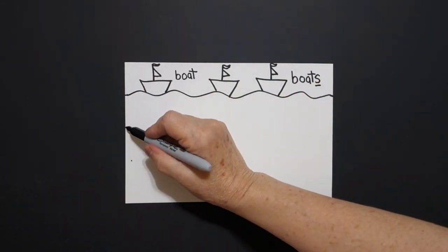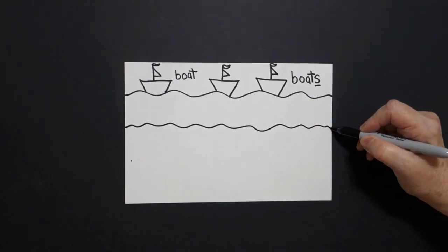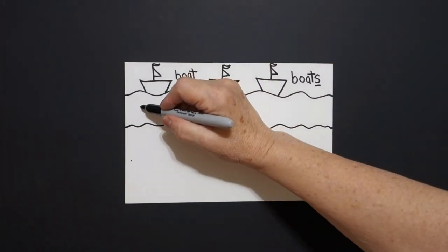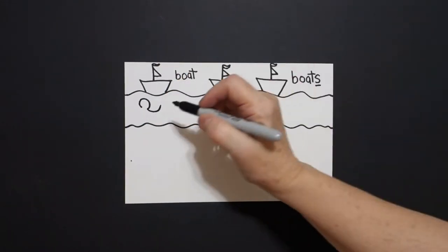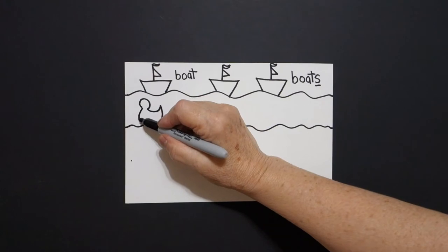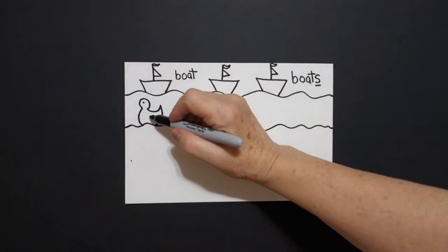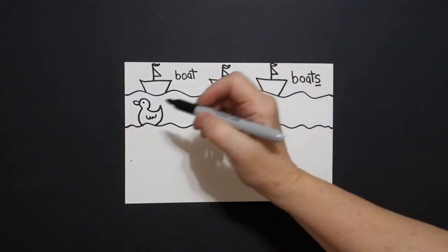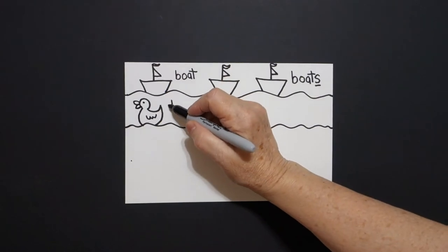Now come down to our next dot and draw a wavy, wavy line all the way across to the right. Come over here on the left, put a dot. We're going to draw a little curve line in, curve line out, curve line down, connect. Come back to our dot, curve line down, connect. Inside, put a dot, wavy, wavy line. Come over here on the top, curve line out and connect. Curve line out and connect. This is a duck.